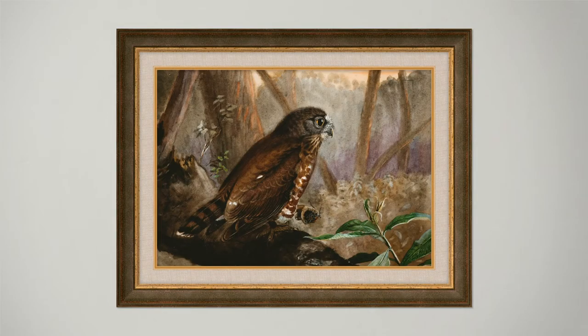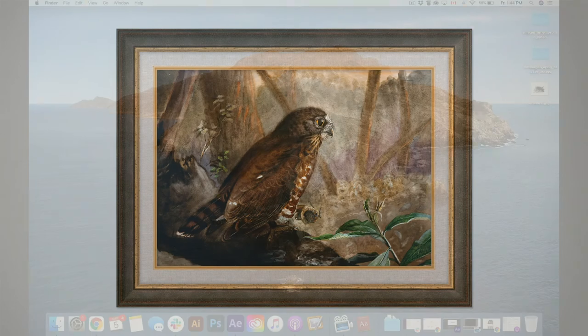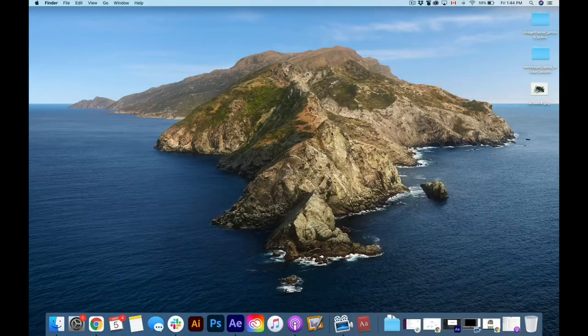Luckily, you don't have to buy expensive frames just to show your art in a frame on the internet. With Image Framer, you can try out and customize hundreds of frames and mattes to your liking right on your Mac. Now I'll look at a couple of paintings in different styles and go through the process of framing and exporting the resulting image.